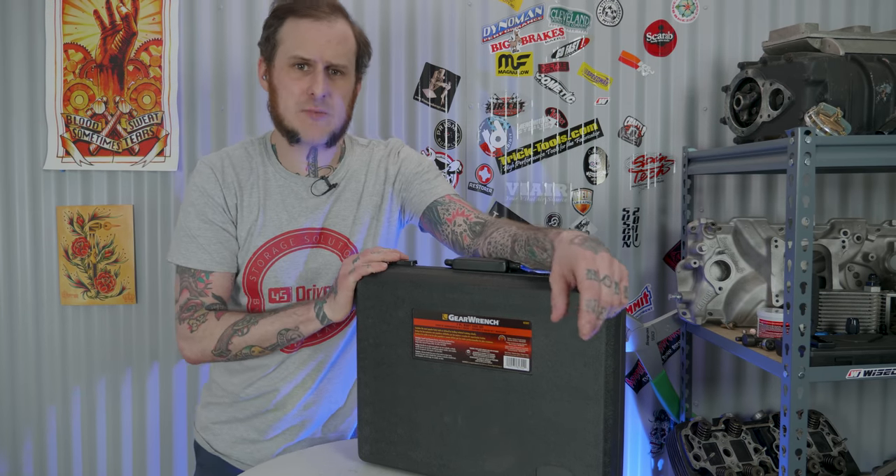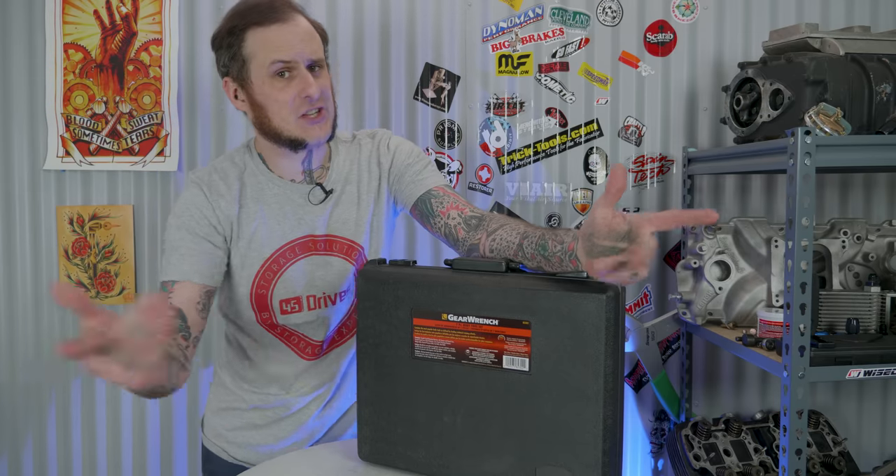Hey folks, Alan Manik the Hot Rod Hippie here. This week's video we're taking a look at something folks have asked about — the seven-piece GearWrench hammer and dolly set. Is this the affordable hammer and dolly set that you should be buying? Let's check it out.